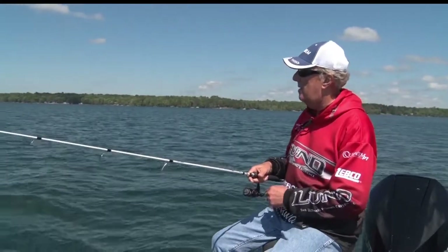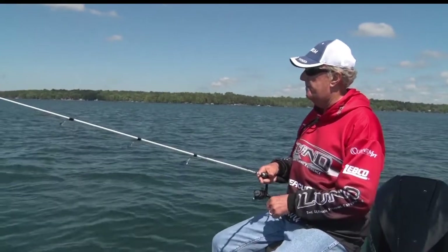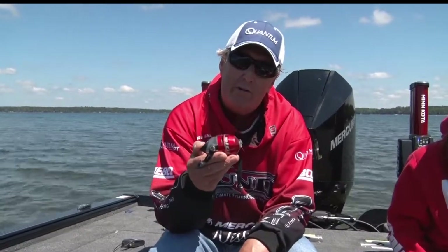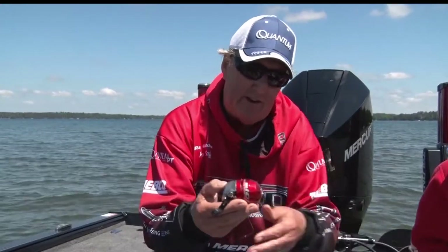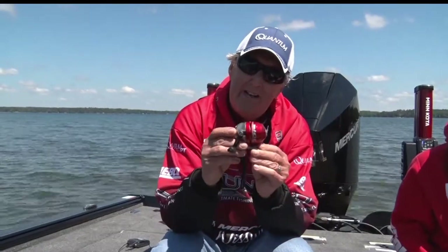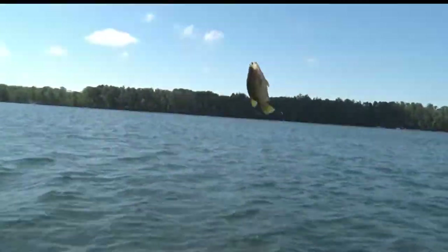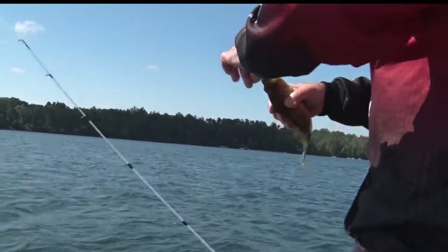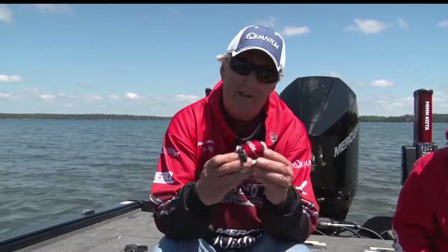Outside of fly rod reels and other specialty reels, we're just going to talk about the basics. The most common reel that people get into when fishing with little children or inexperienced anglers is what we call a spin cast reel. They come in all sizes, are very easy to use, easy to cast, do not tangle, and are easy to reel in. You can buy these from tiny ones for panfish or ice fishing all the way up to larger models for bass, northerns, or whatever. So that's a spin caster.